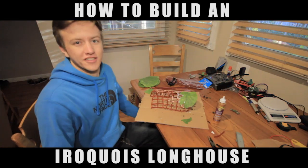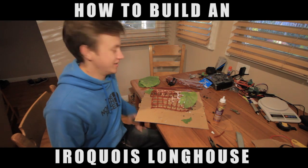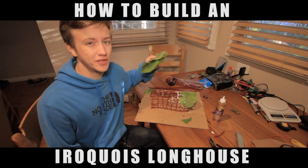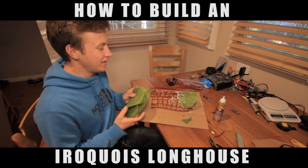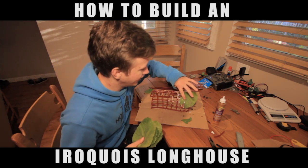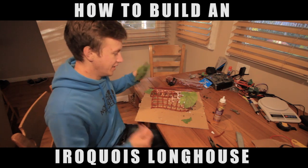I was having a real tough time getting the bark to stick to the long house, so I decided to scale this project down to a more appropriate size and use leaves instead. I went outside and got some leaves — putting a couple on here and they're sticking really well. The leaves are gonna be good, so let's start layering this.